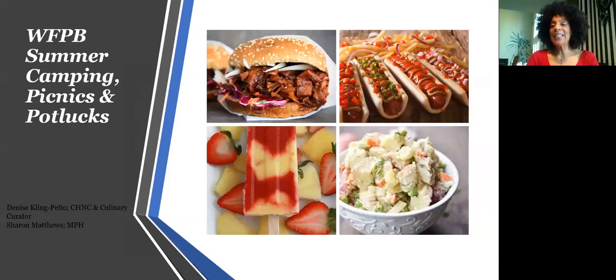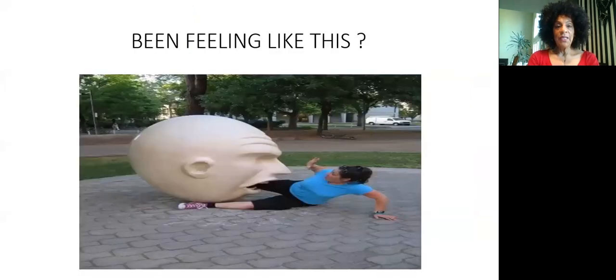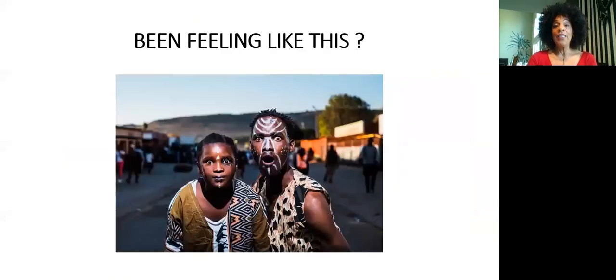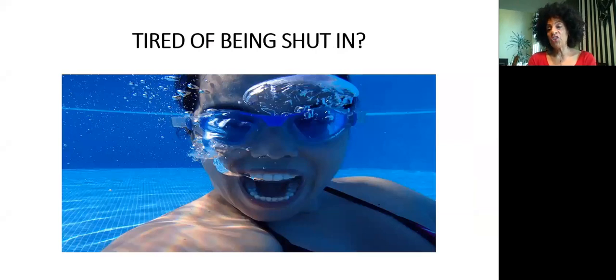Denise is in the kitchen cooking and I'm going to be here narrating and enjoying watching Denise cook. We're going to lighten things up a little bit because I've been feeling kind of stunned for the last couple of months — like we're in a situation that almost seems unbelievable, like a horror movie. And we're just tired of being shut in.